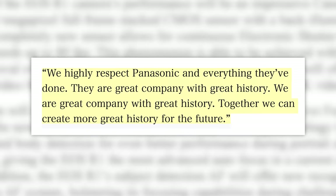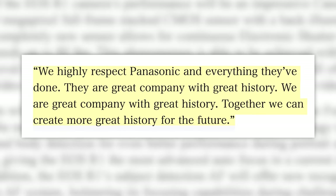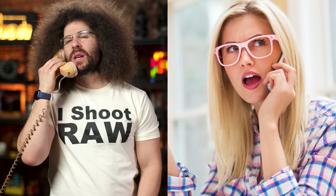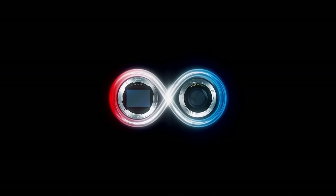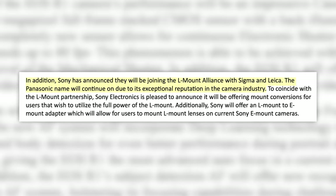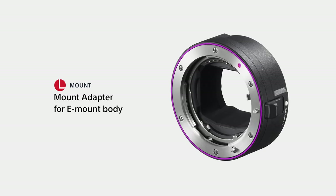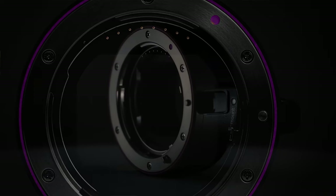"We highly respect Panasonic and everything they've done. They are a great company with great history. We are a great company with great history. Together, we can create more great history for the future." Phone call — Molly with Pentax PR. You're upset? Why are you upset? Oh, because you offered to pay Sony to buy you out and they said no? Well, I don't blame them. But in the biggest shocker of them all, Sony has announced they will be joining the L-Mount Alliance and will be offering mount conversions from E-Mount to L-Mount in the next few months. There will also be an L-Mount adapter released first. I guess their tiny mount finally became too tiny.